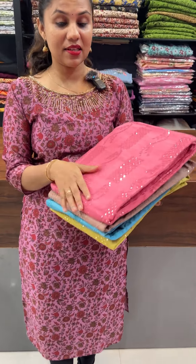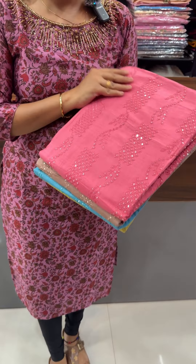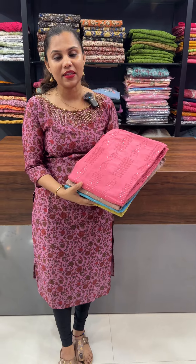We have a collection of cotton and premiums. We have full sequencing and detailing with the chiffon.